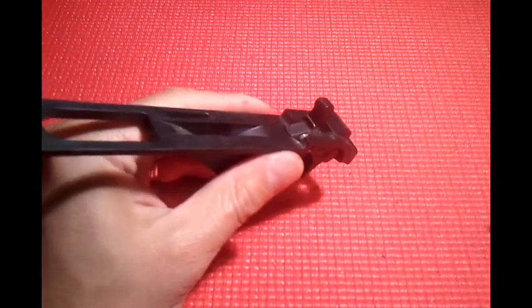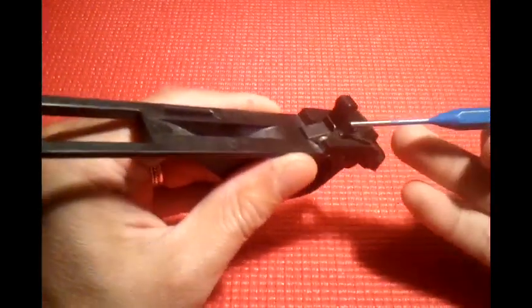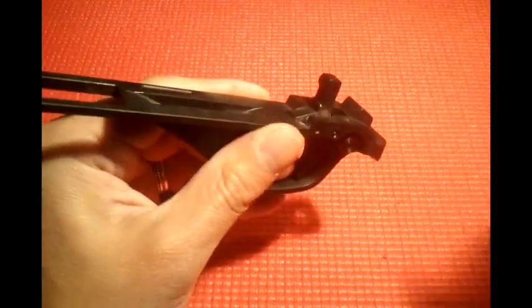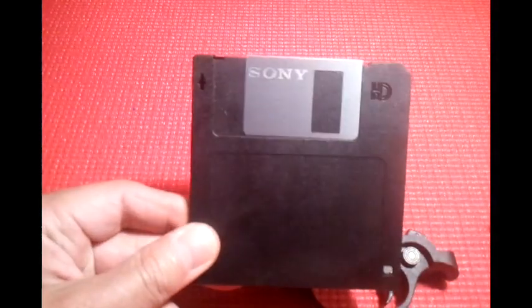So here's the spring. You can see right here, and you can see how it is putting pressure on here as I push on it. What people have done, if I read, is they take a three and a half inch floppy disk.